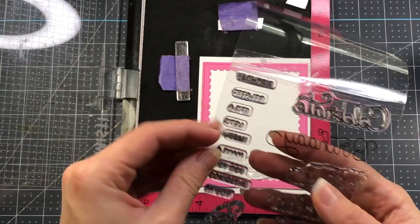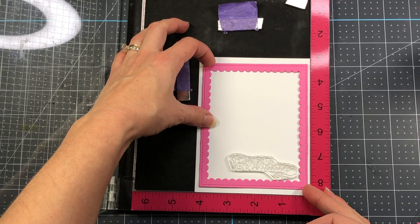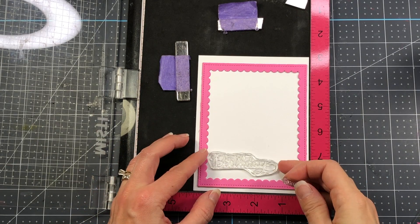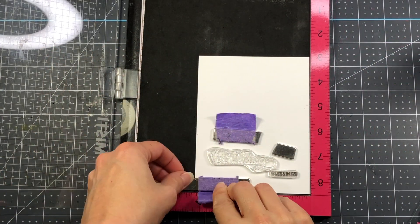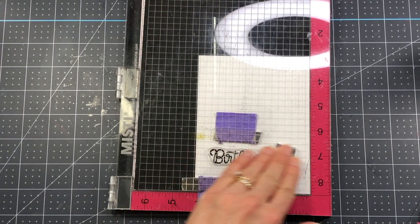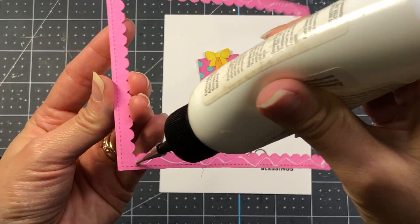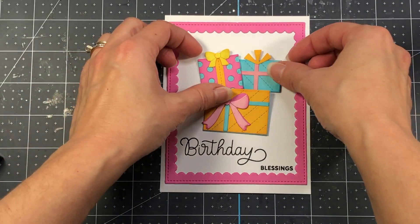I die cut a frame out of the Scallop Frame dies and rest it on top of a piece of white cardstock measuring 4.25 by 5.5 inches — this gives me a guide to see where to stamp my sentiment, which will say 'birthday blessings.' I decided to move 'birthday' to the left and 'blessings' to the right. Having that scallop frame in place was important so I didn't stamp the sentiment too far down and have it covered by the frame.